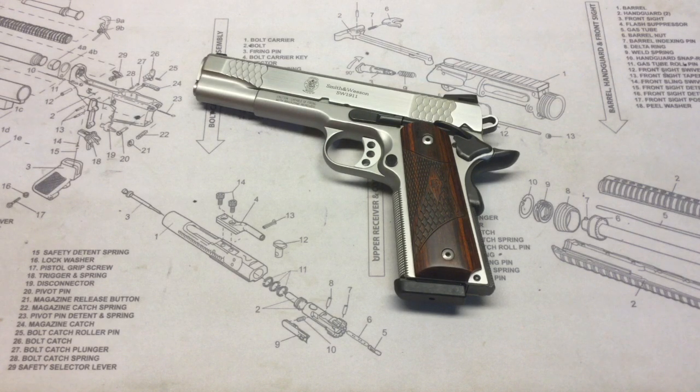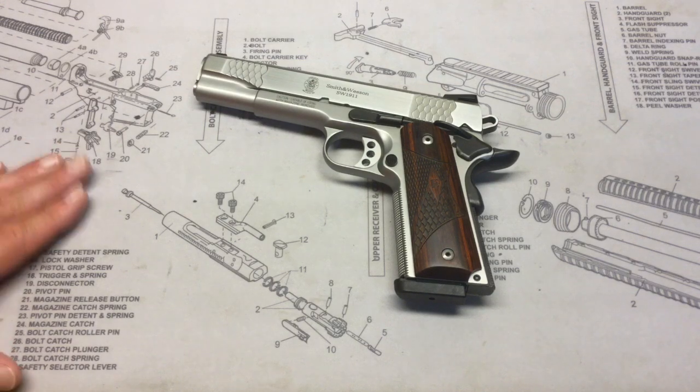This is a government model type pistol, so it has a 5-inch barrel. It is an all stainless steel pistol, and I'm going to start at the muzzle end and work our way back.